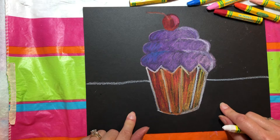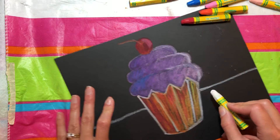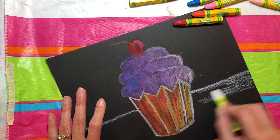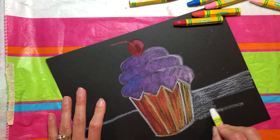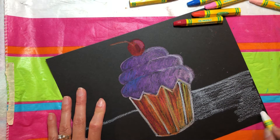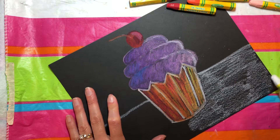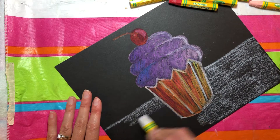The last part, very important, is our background. We're going to take this white and we're going to just put a nice layer. Remember, our first layer is not too heavy, not too dark. It's just a nice medium layer of pastel. I'm not pressing so hard, just kind of medium, all over. You can do the same — put in your white background, all over.